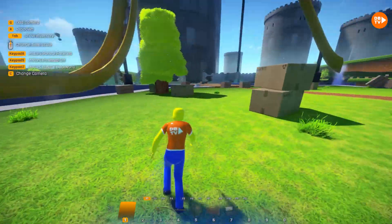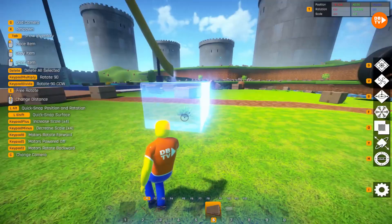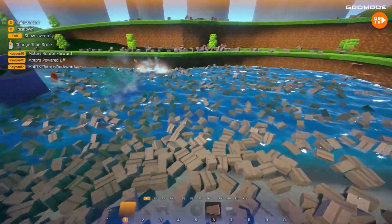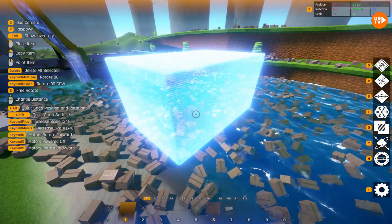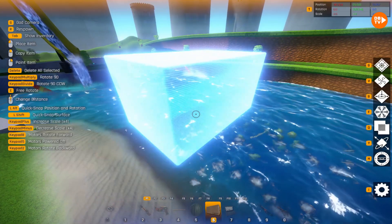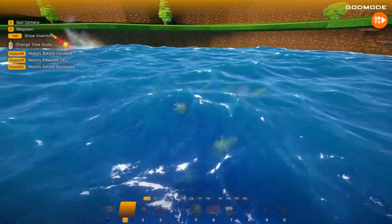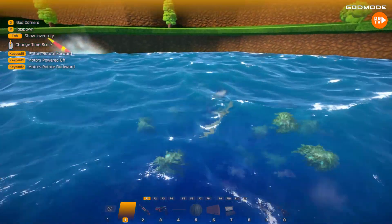Now we'll actually go get rid of all the boxes — just to see how crazy this is! This is what it looks like before... and now look at that! Oh my gosh! That was such a clean transition! There's still watermelons, though — still in the water!